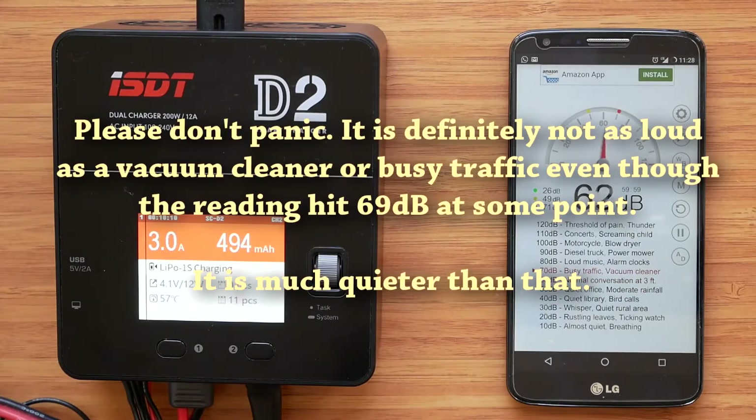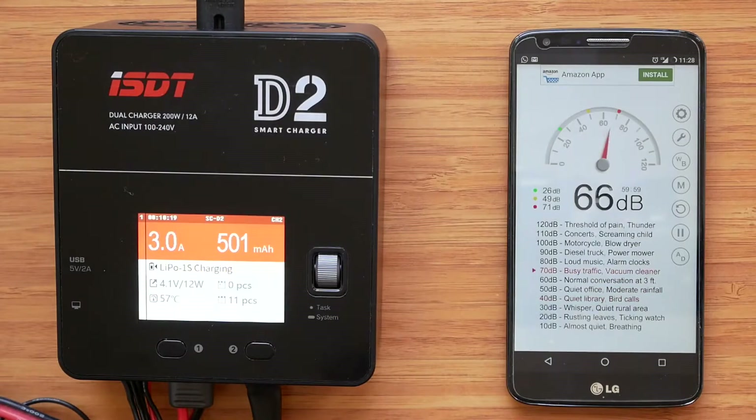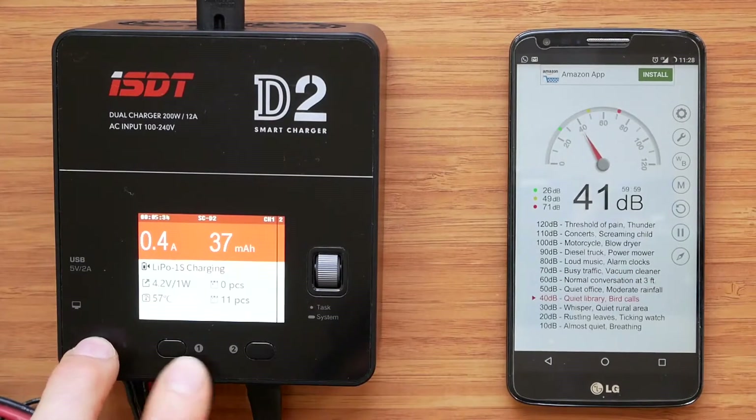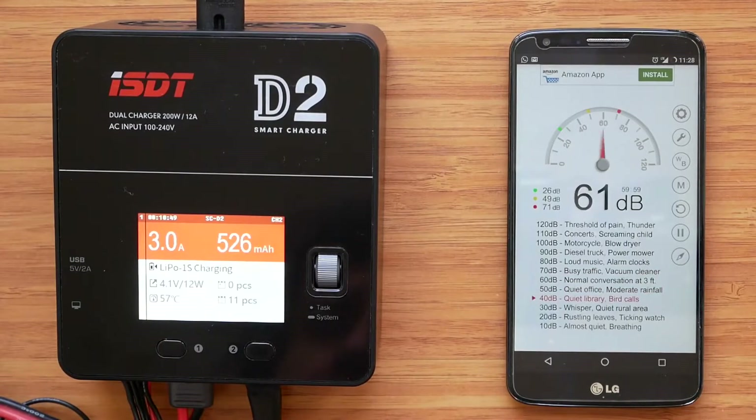Unfortunately, I cannot say the charger is super quiet. Luckily it doesn't make any annoying sounds and the pitch is okay, but it would be nice if it were a bit quieter. One thing I didn't like is how relatively quickly the charger warms up. I managed to hit 60 degrees Celsius when parallel charging some 1S cells with a combined power output from both channels well below 20 watts — just 12 watts on the second channel and about 1 watt on the first — and after about 10–11 minutes the charger already reached 57 degrees Celsius. But I guess that's what you get when you cram two devices into such a small unit: essentially a charger and a power supply in a very compact box.